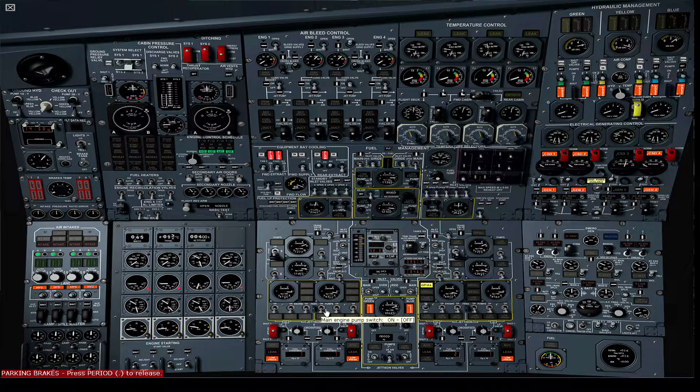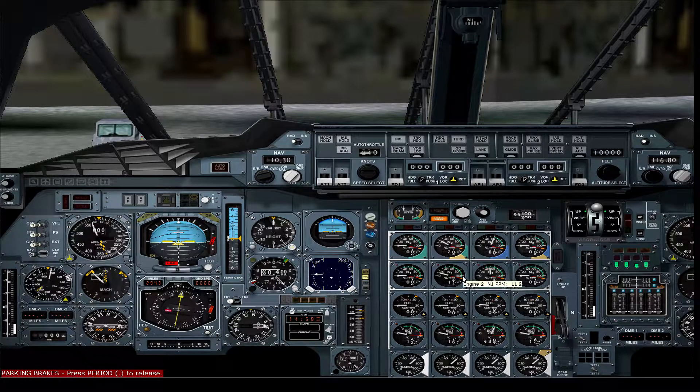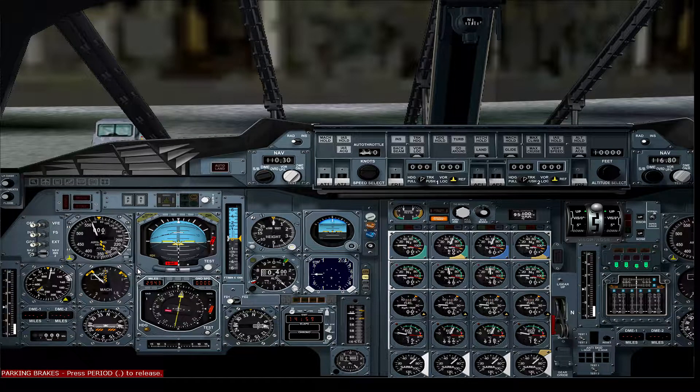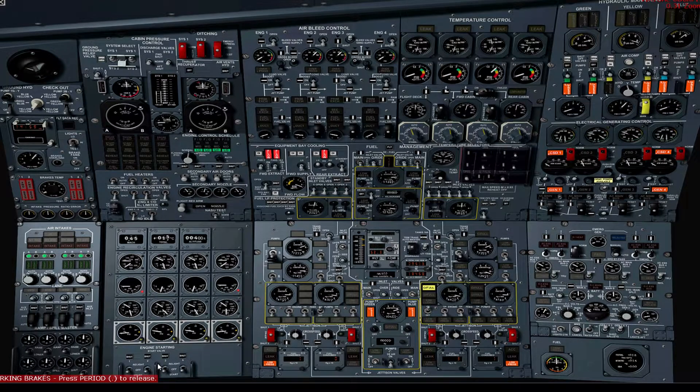Switch on the main engine pump for engine number 2 and set start switch number 2 to start. Verify N2 exceeds 10%. Open high pressure valve number 2 on the upper overhead panel. Verify a good start on engine number 2. Verify engine start switch 2 has returned to off. Open engine 2's bleed valve and conditioning valve. On the electrical panel, verify CSD2 and CSD3 lights are no longer illuminated. Set hydraulic pumps green 1 and green 2 to on. Set hydraulic pumps blue 3 and blue 4 to on. We can now set ground power to trip to disconnect it.